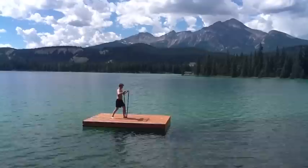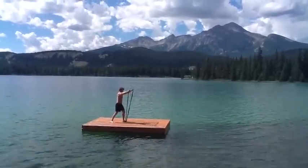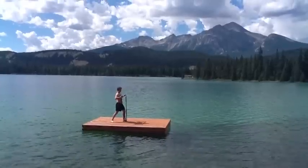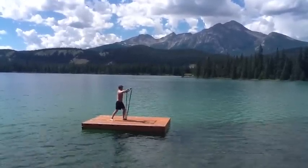Now I have a standing chest press in a split stance variation. It's a great way to build functional stabilisation through the core. Standing chest press as shown here.